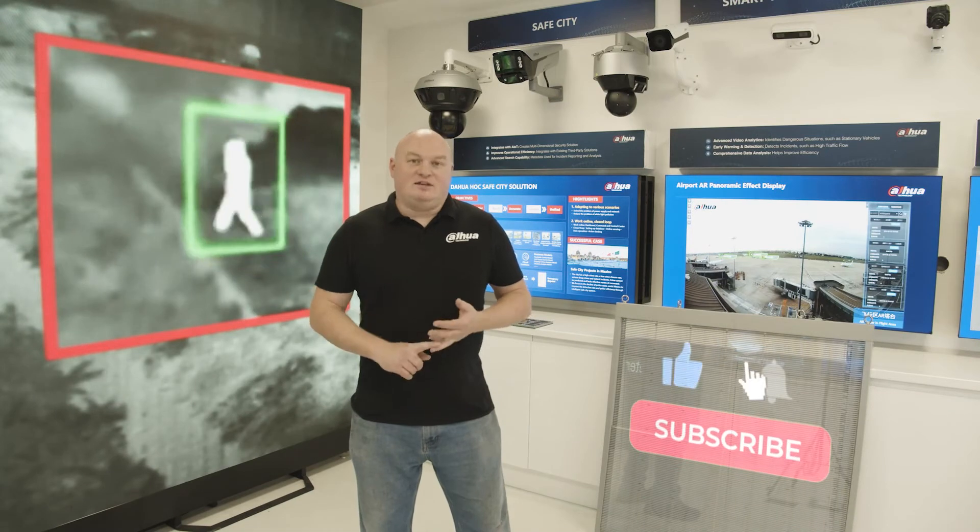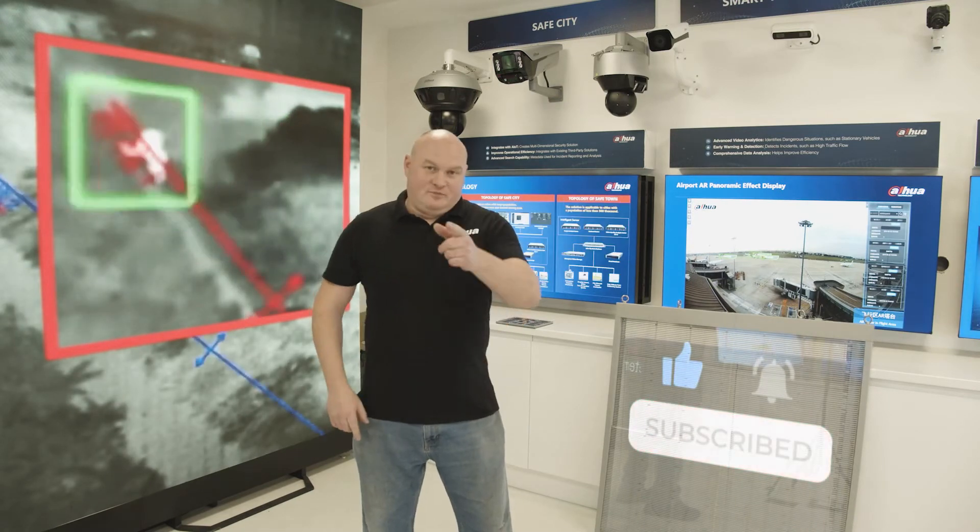Thanks for attending. Don't forget to subscribe, hit the bell, and like this video. All the best.